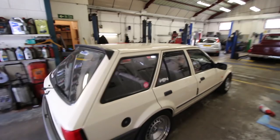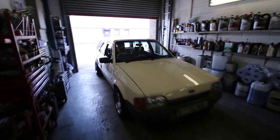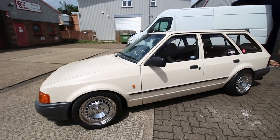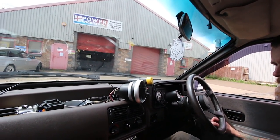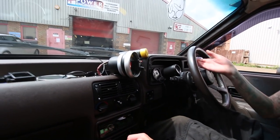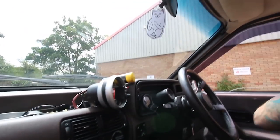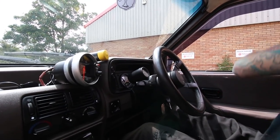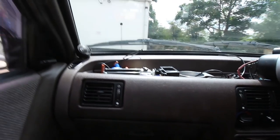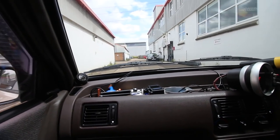Just going to take it around the block and see if this has made any difference. Any better? Even just cranking over it doesn't sound as loud. It sounds loud from out here though. The chain's still working. Has it made any difference? Yeah, I think so. You're going to say that anyway because of the amount of money and time you just spent on it.